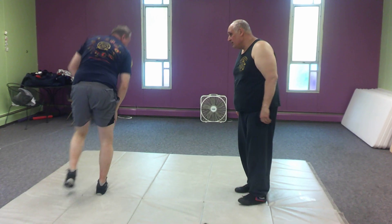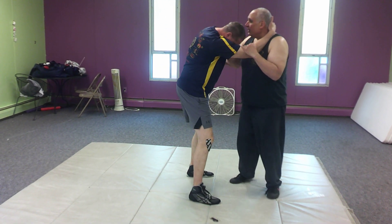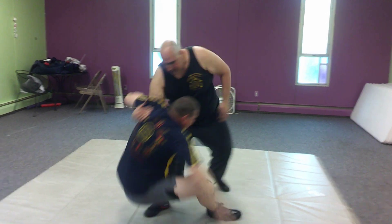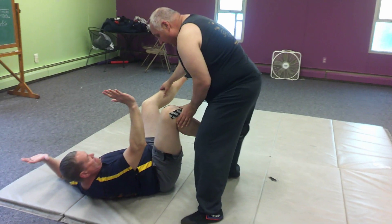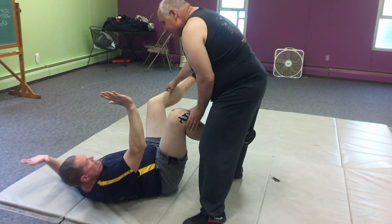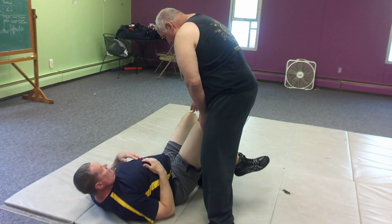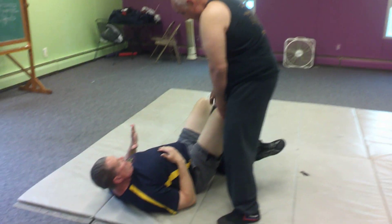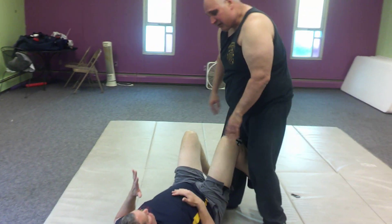Let's just go one more time before I let everybody play. So from here: underhook, Taiatoshi, right to Oochigari. Now I'm controlling his legs. We'll play with this later going to the ground — basically if I go down, I'm going to be in half guard if I don't get outside his leg. But we can play with that later.